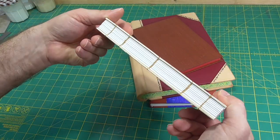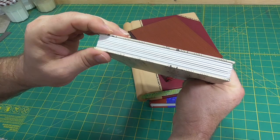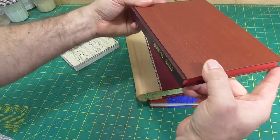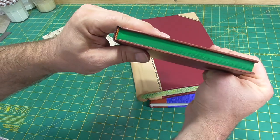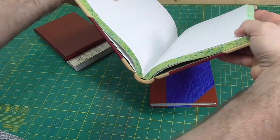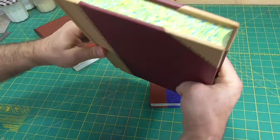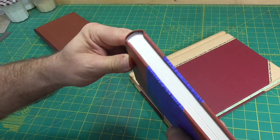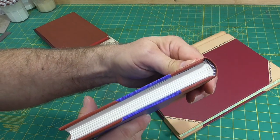Some book structures require little to no swell, such as modern Coptic sewn journals, or can tolerate a small amount of swell, such as square back case bindings. Or they can require sufficient swell to allow rounding, such as a spring back ledger, or require a specific amount of swell to allow rounding and backing.